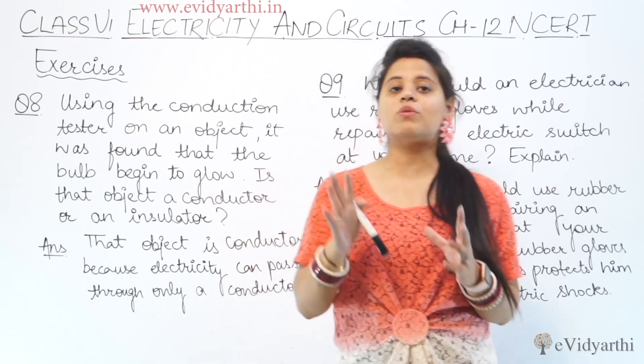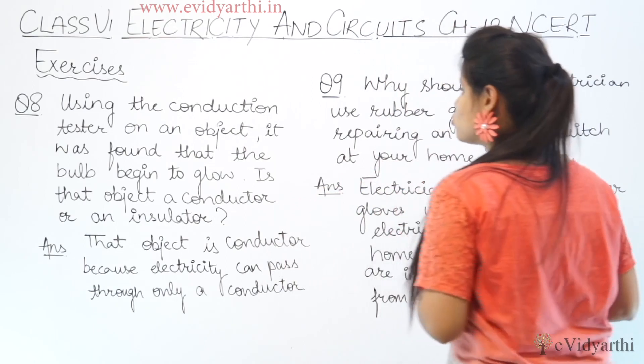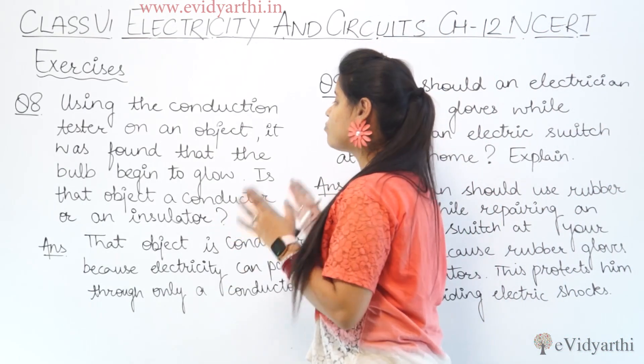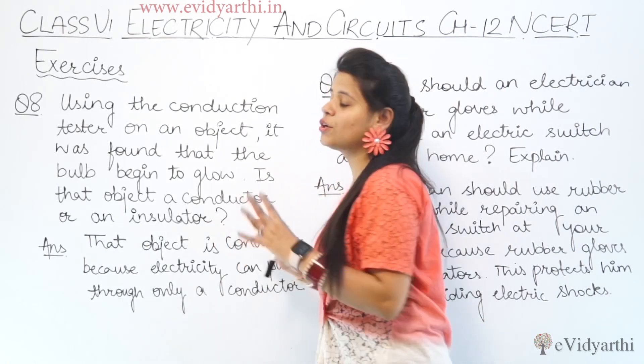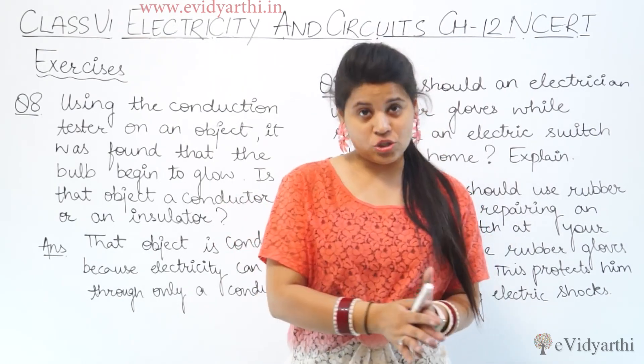If there is no current, the bulb will not glow. Now the question asks: using the conduction tester on an object, it was found that the bulb began to glow. Is that object a conductor or an insulator?